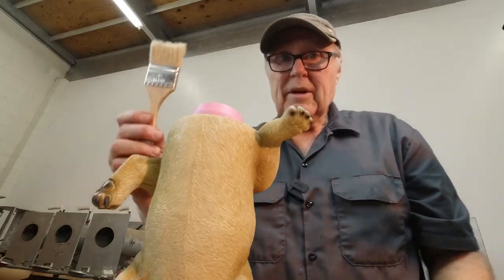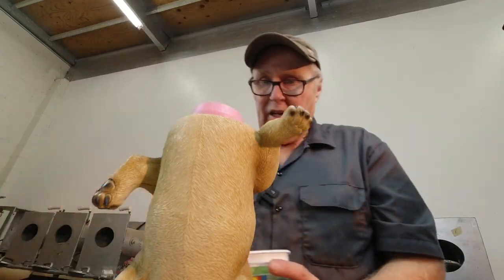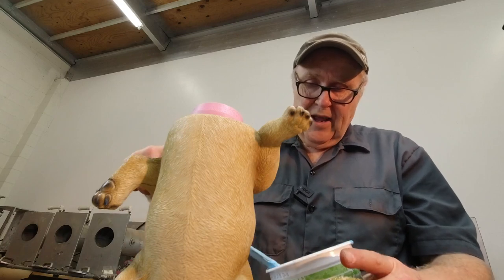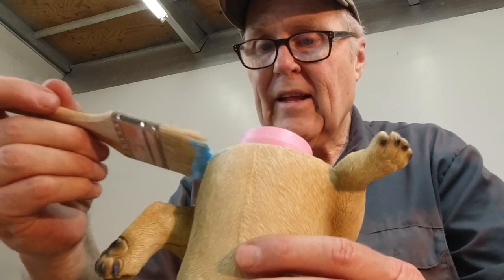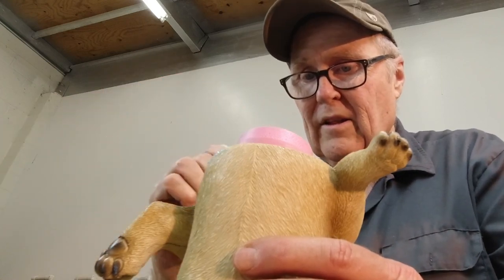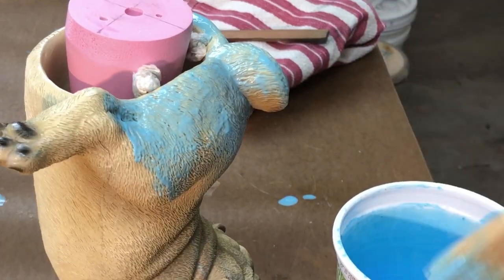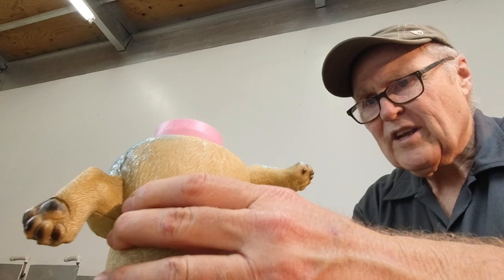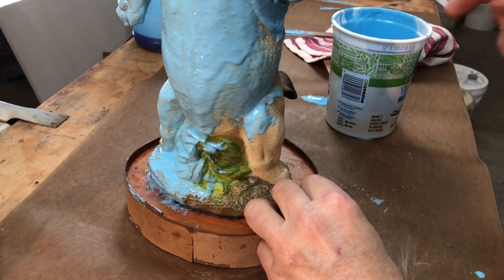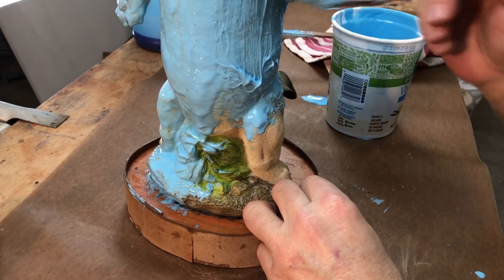I'm going to use this cheap chip brush — this brush is toast, it's not going to survive this. It's going to do this one job, and the reason I'm using a brush is to make sure I get into the detail. I want to push the rubber into the details and sort of brush with the texture to push the air out. You can see it's wanting to catch bubbles on each and every one of those little hairs. Just get the surface fully wetted out and then go back over it, making sure we press out any bubbles we see.